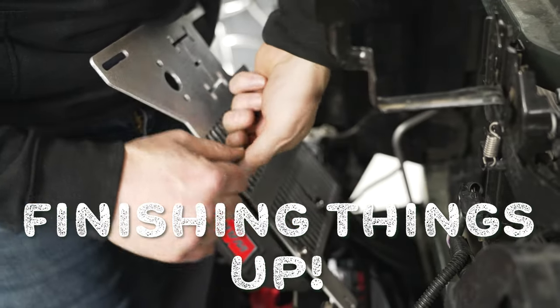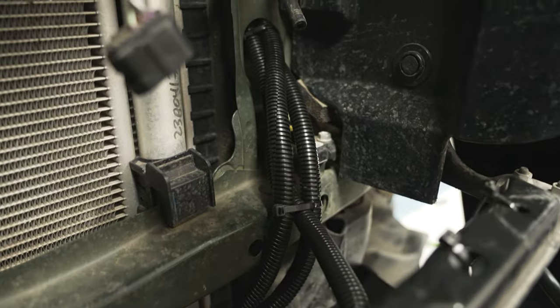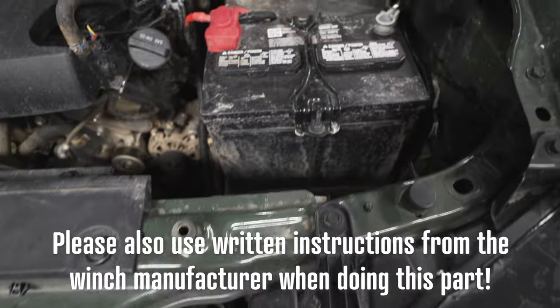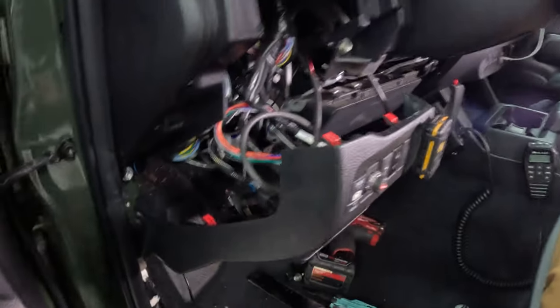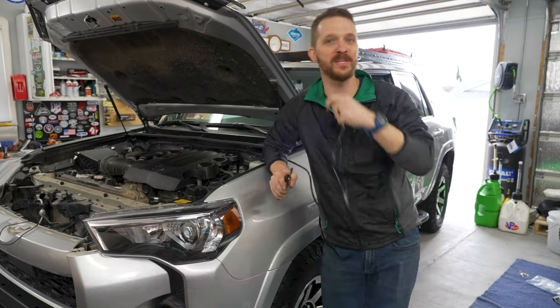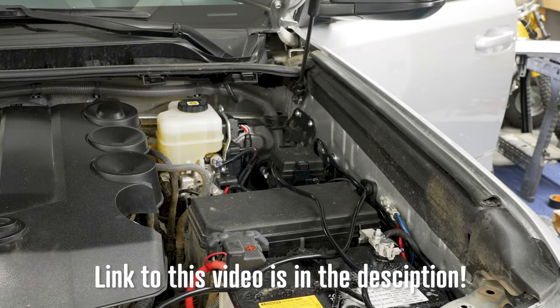Next, we mounted the winch control box to the bracket and then routed all our wiring, securing everything in flex tubing with zip ties. The positive and negative leads from the winch go directly to the battery in corresponding positive and negative — don't reverse that, that'd be bad. Wiring up the Cali-Raised light bar and OEM-style switch from Cali-Raised is very easy. For a detailed breakdown, check out the 4Runner video — the process is exactly the same, including how to connect the switch wiring harness to the light bar's wiring harness.